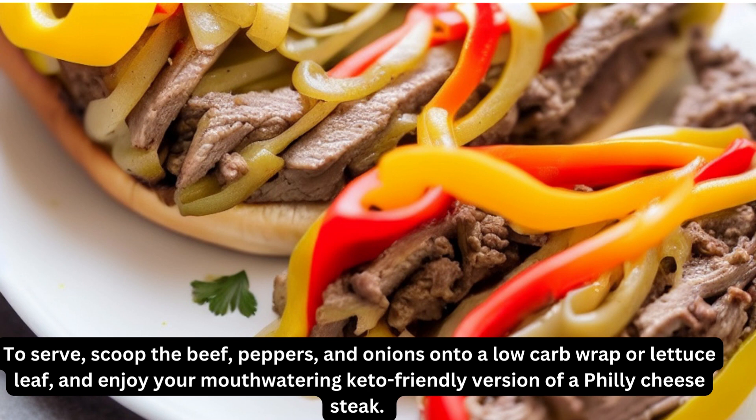To serve, scoop the beef, peppers, and onions onto a low-carb wrap or lettuce leaf, and enjoy your mouth-watering keto-friendly version of a Philly cheesesteak.